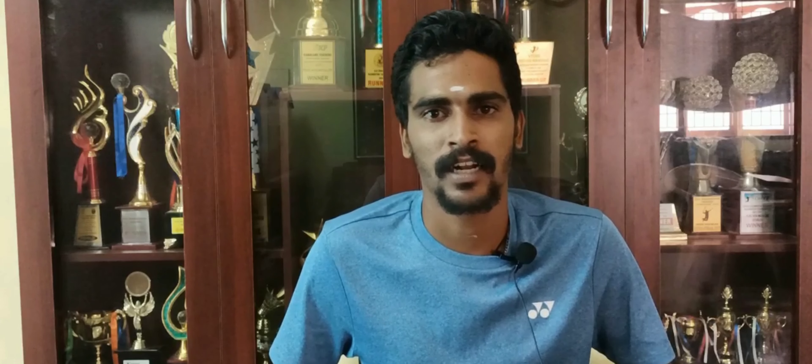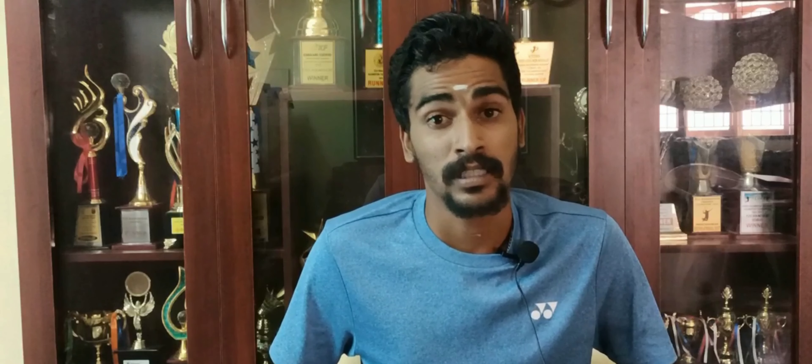This video will be useful for you to select rackets. I can recommend rackets for particular categories, particular brands, and particular price ranges. You can send me a personal message to my WhatsApp number. If you want to join our family, you can see the link in the description of our WhatsApp group. If you want updates on this video, please comment in the comments below. Stay tuned. Thank you.